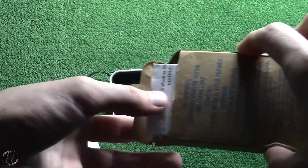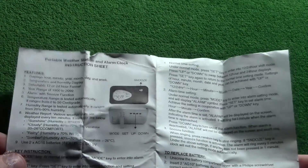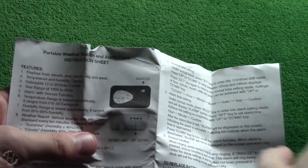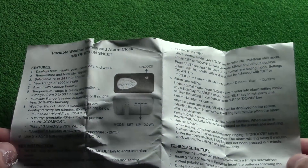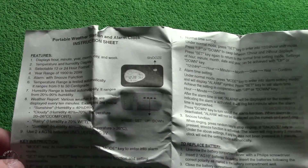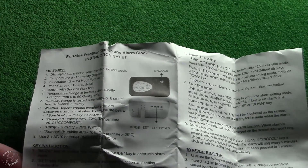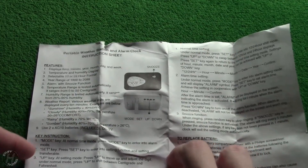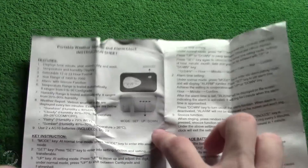We do have a manual. Features: displays hour, minute, year, month, day, and week. It seems like it has a lot of information on there. Year range of 1900 to 2099 — I would be surprised if this were to last 100 years. Temperature range... key instruction, mode key: at normal time mode, press mode key to enter into alarm mode. Looking to see if there's any English or anything, because that would be funny.